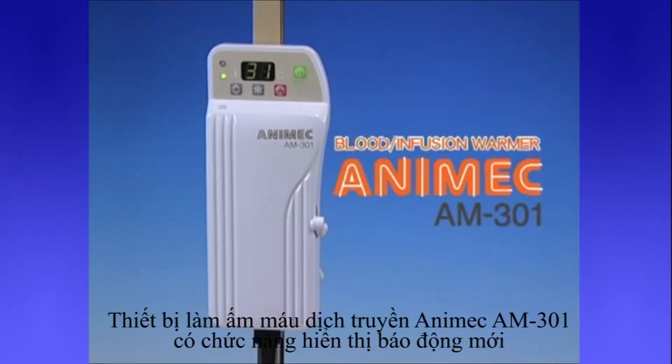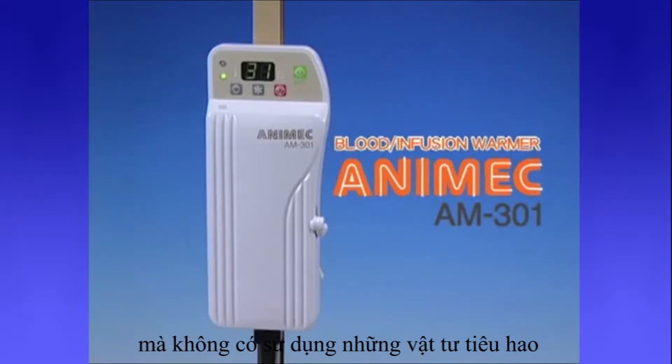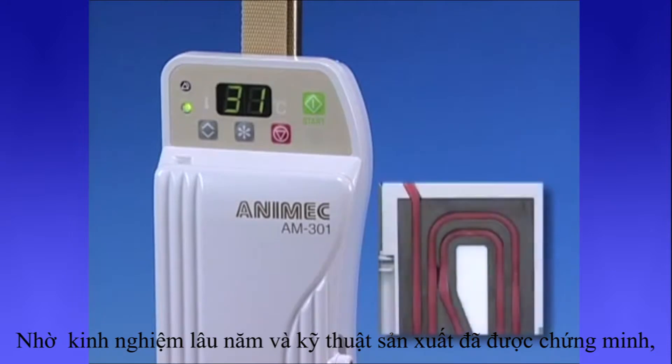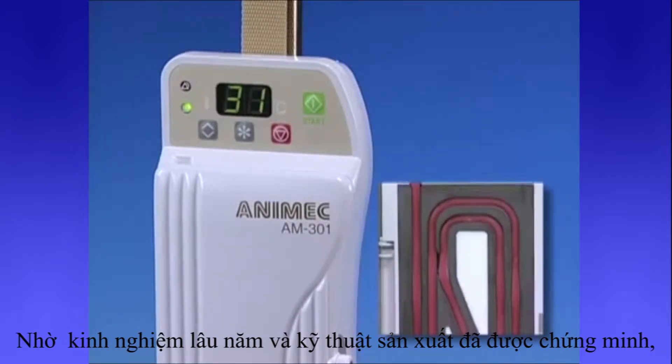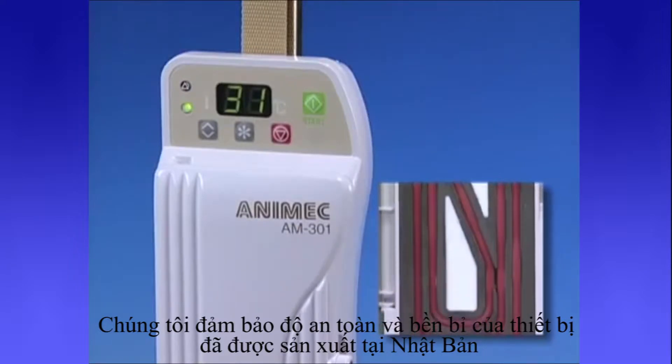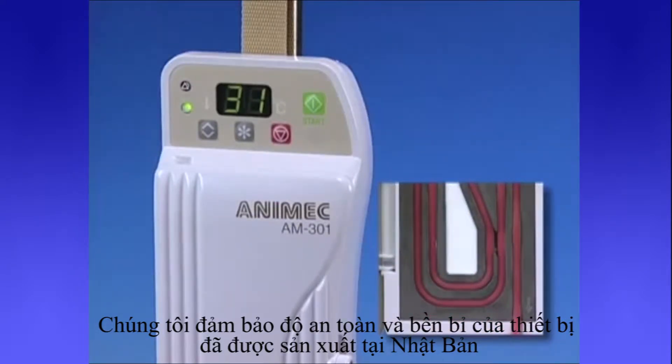The Infusion and Blood Warmer Animec AM301 has a newly equipped display alarm function and does not require a special disposable set. By taking advantage of our extensive experience and proven manufacturing techniques, we stand behind the safety and durability of our product, which has been produced in Japan.